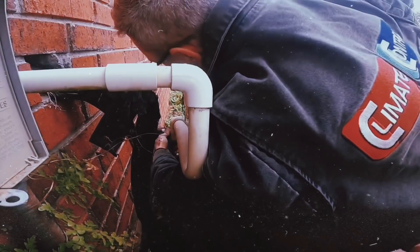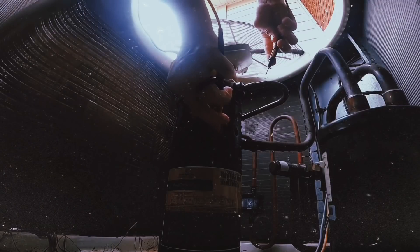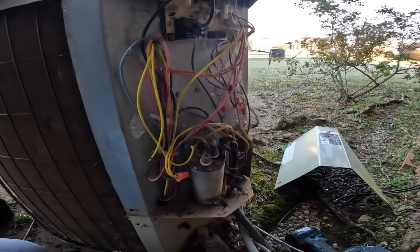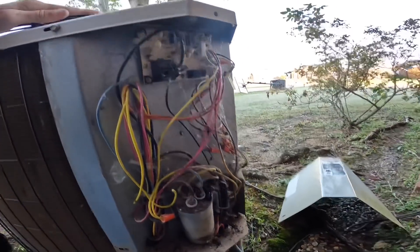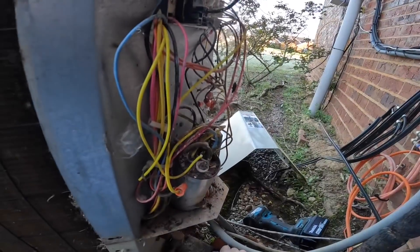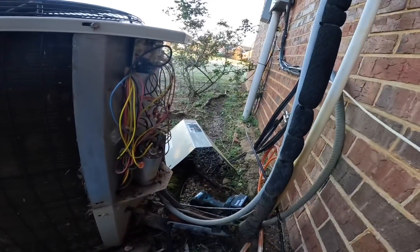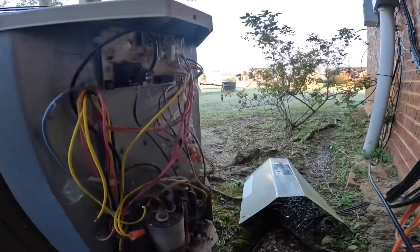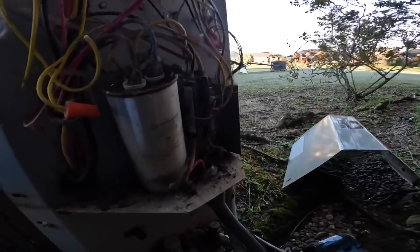It's going to turn into a changeout, and I had a huge leak on this thing. On this one we have a no-cooling call. Oh my word, those right there are black widow balls — holy smokes, this thing looks dangerous.